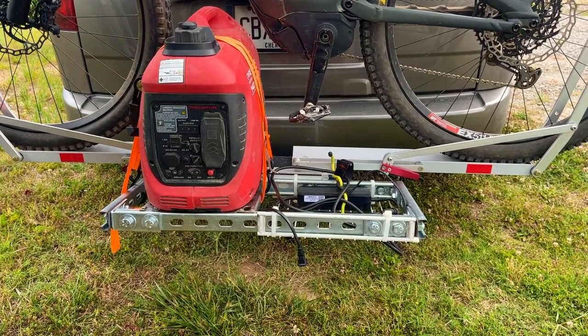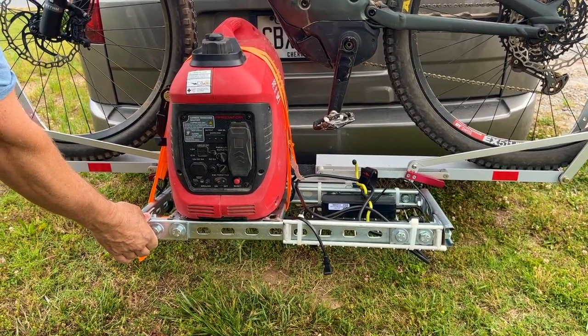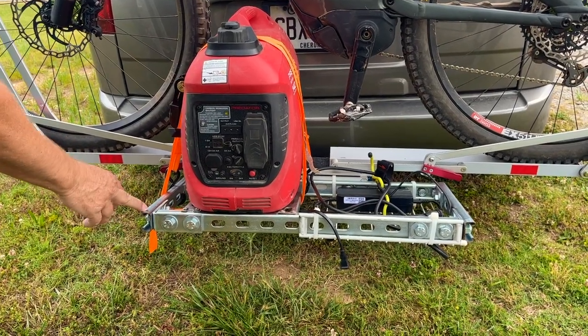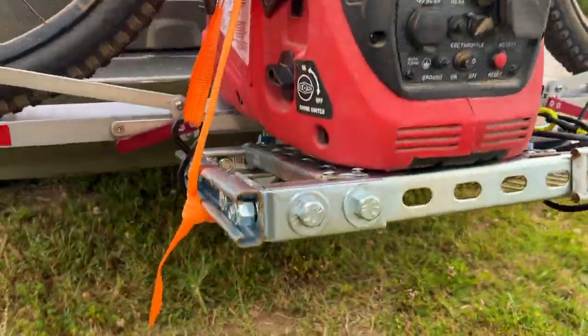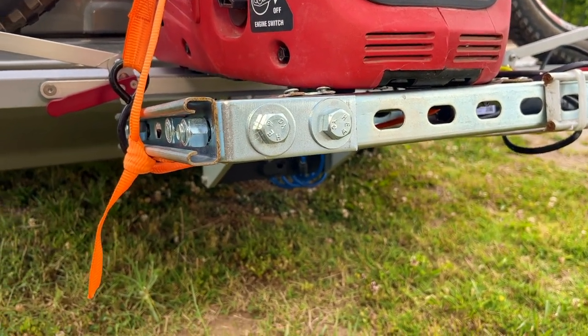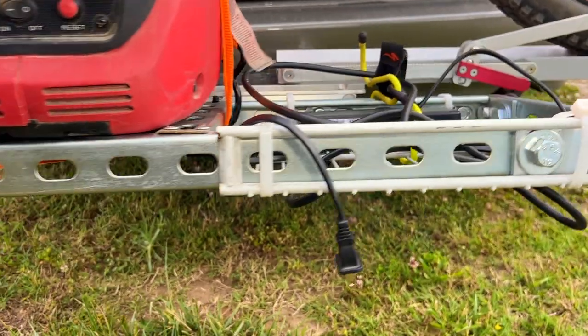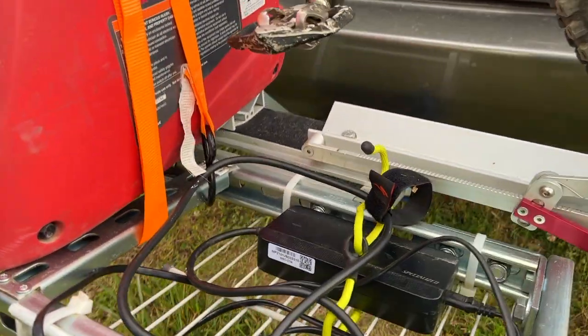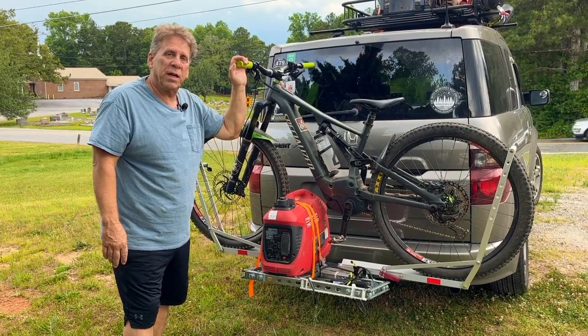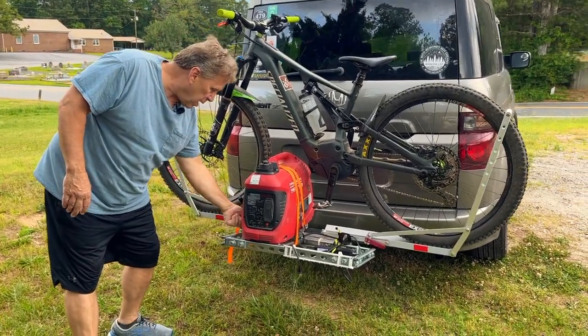These are the pieces that I got from Lowe's — the three-quarter bolts, three-quarter lock nuts, and basically electrical channel. I went ahead and cut it to size and then mounted it to my One Up mountain bike stand.